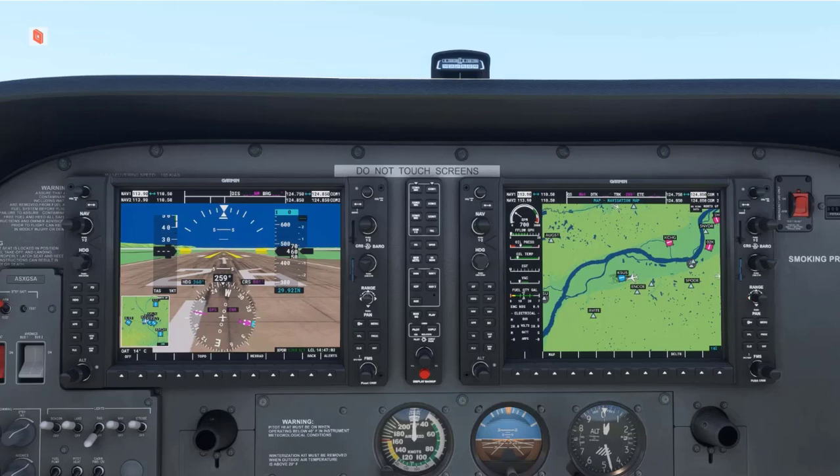The zoom range goes from 2,000 miles to 500 feet in a real Garmin G1000 system. The knobs function the same way on each map, so we will focus on the larger map in the MFD.